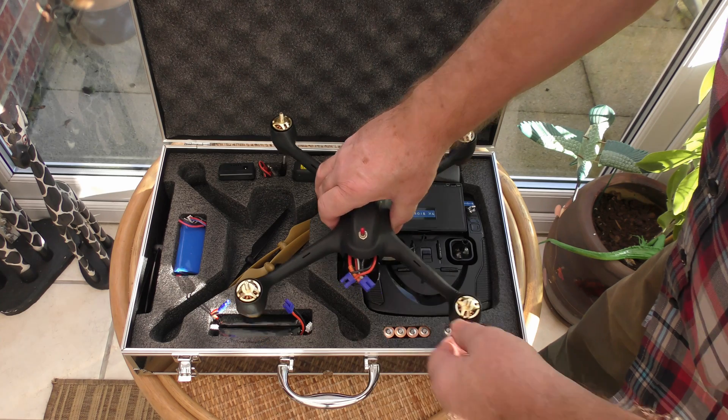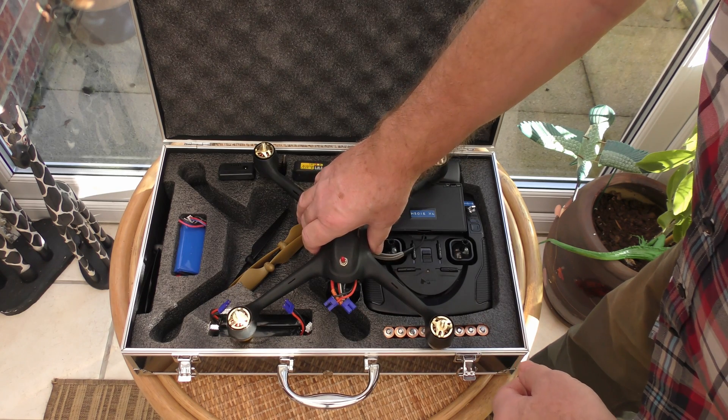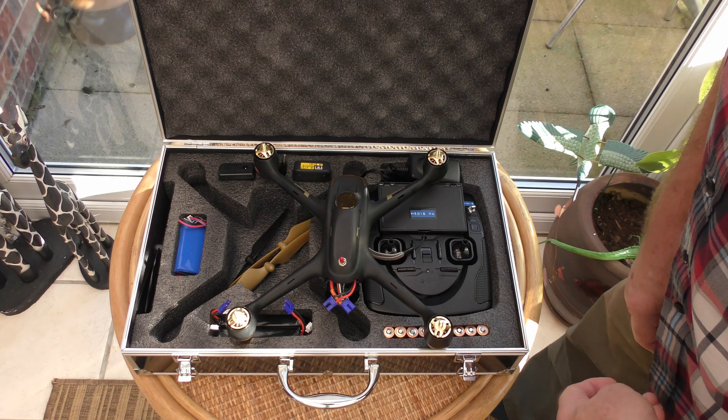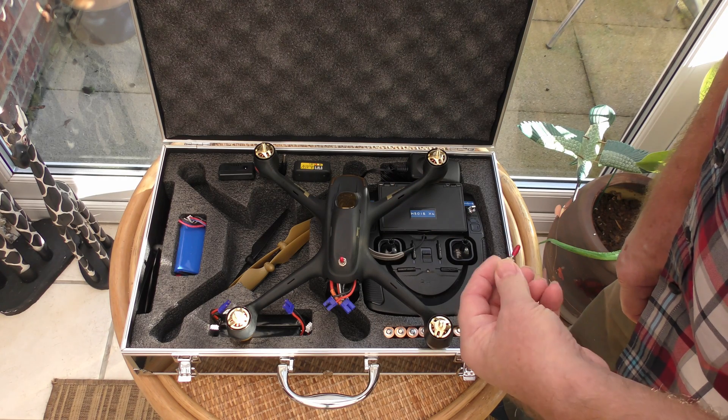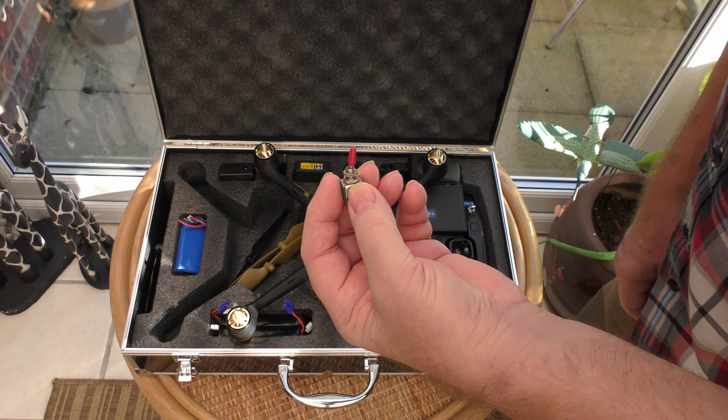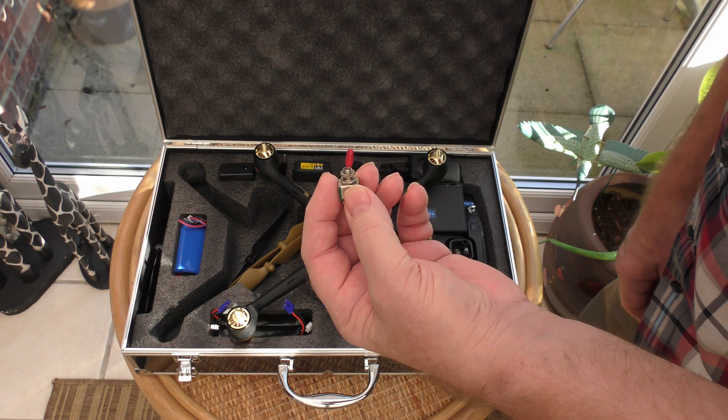And there you go — got to be better, isn't it? Do all the fiddling first, put your drone down on a flat surface, turn it on, it's live. All you need is a little bit of time, a little switch, and a bit of soldering. Thank you, bye.